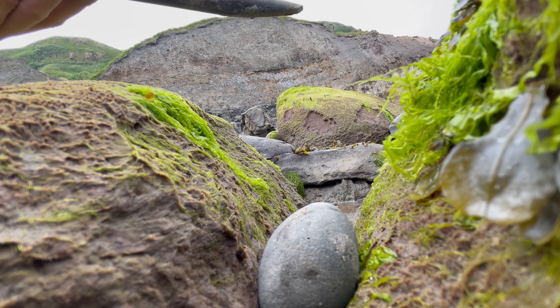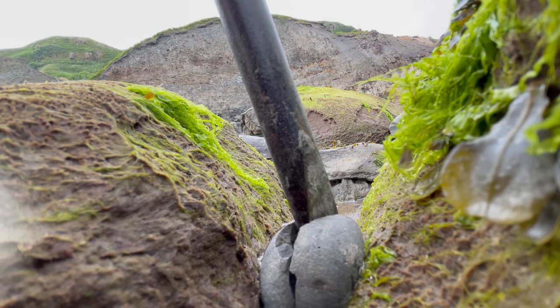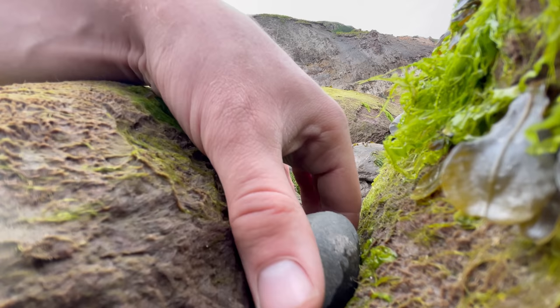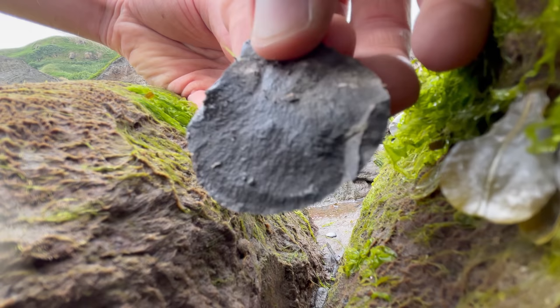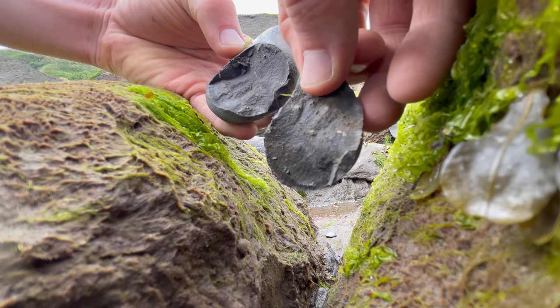Here we go with the first one. This is the rock where we saw the crack around the edge. It opened pretty easily actually, although the crack is a bit of a red herring — there's nothing at all inside. Okay, that's fine. Let's get on to the next one.